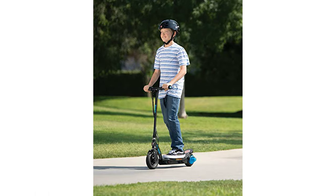An essential feature of the PowerCore E100 is its aluminum deck and all-steel frame and fork, which ensure maximum durability and longevity of the product.